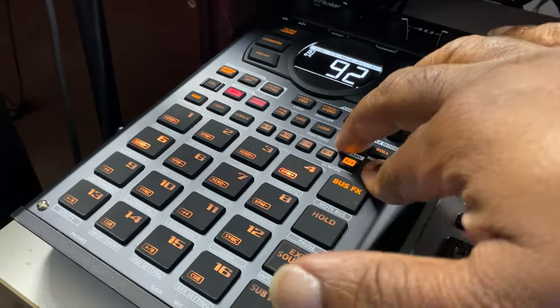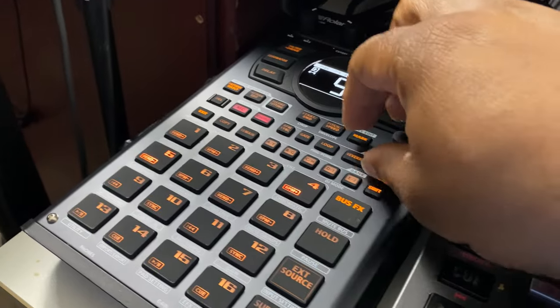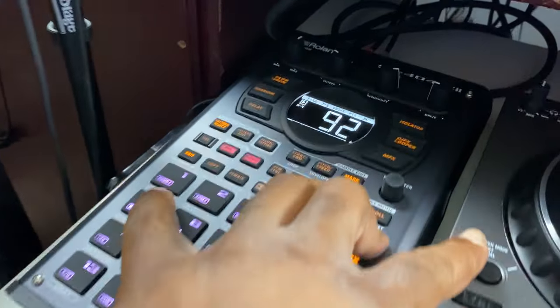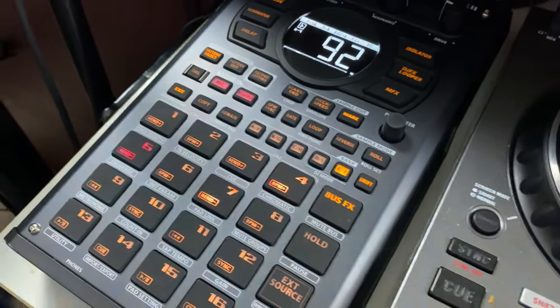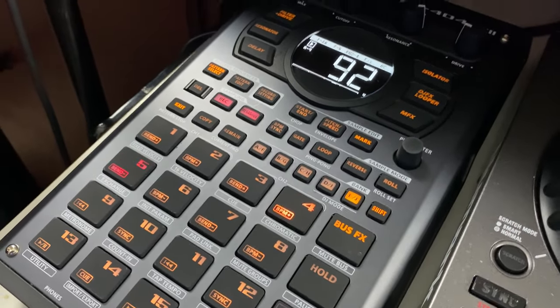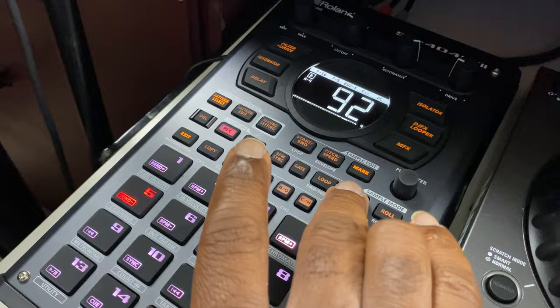If I hold Shift and Reverse, let's see if I can stretch — Shift and Reverse. It's muted. Shift and Reverse.